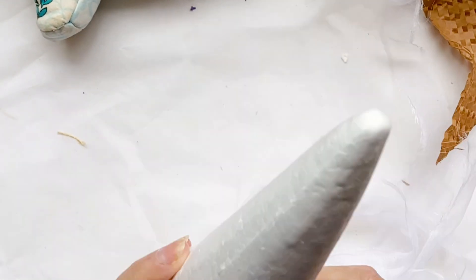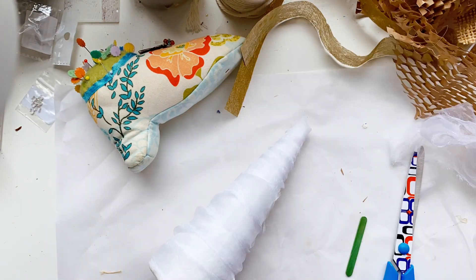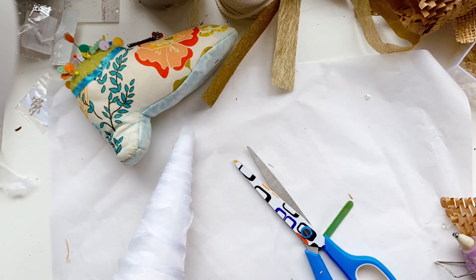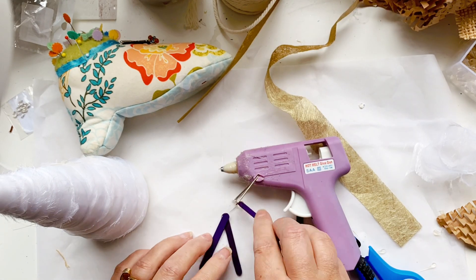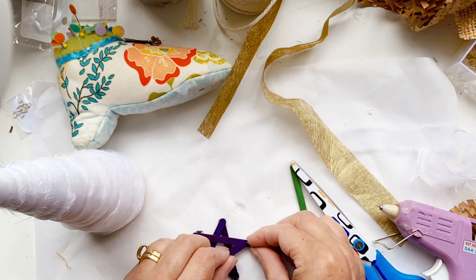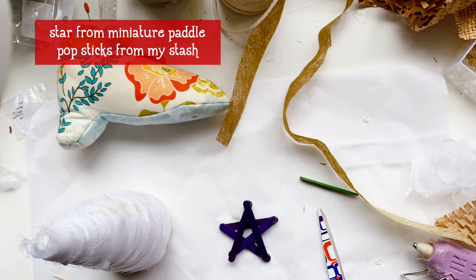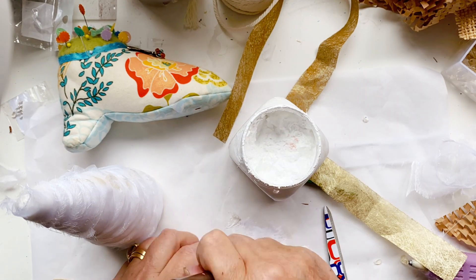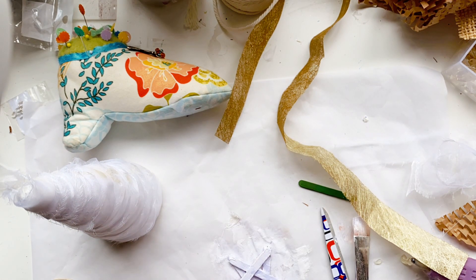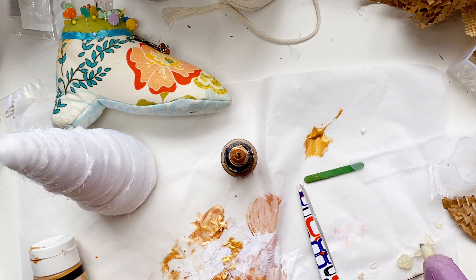I'm just winding it round and around, attaching it in layers with some hot glue as we go up. You can see the hot glue through the chiffon. Then here is where I bumped my camera and you possibly can't see what I'm doing, but I'll tell you and show you at the end what I've done. I really like that sort of frayed look with the chiffon. And here I'm making a little star really simply, just with some hot glue on all the points of the star.